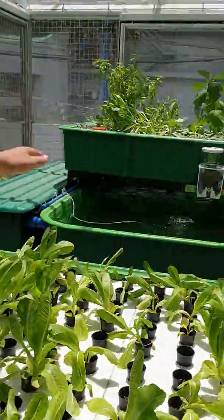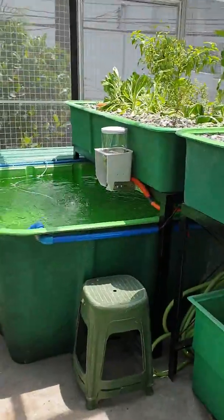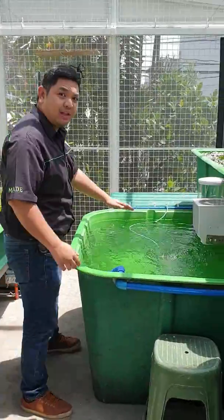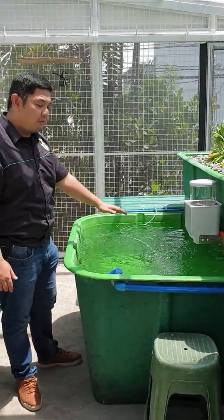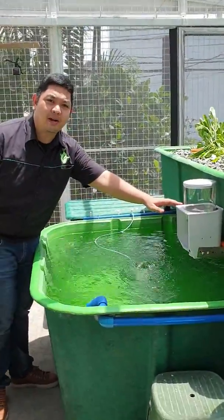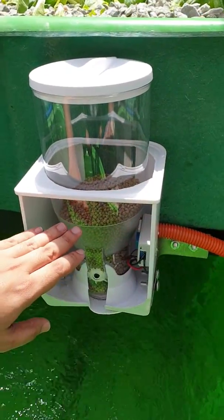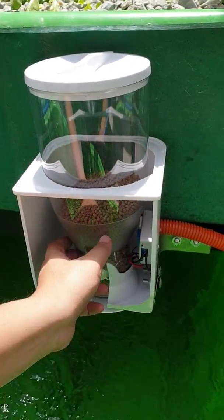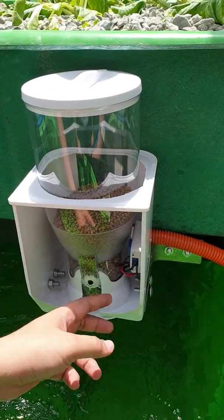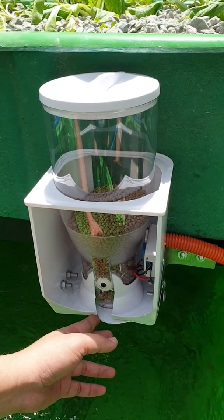First, let's go to the fish tank. This is our main 1200-liter fish tank which contains 100 tilapias. We have an automated auto feeder set up here. The auto feeder has a clear container, a funnel for the feeds, and it has a timer and a relay to control the feeding of our tilapia. We can also manually feed the tilapia by opening a trap door at the bottom.